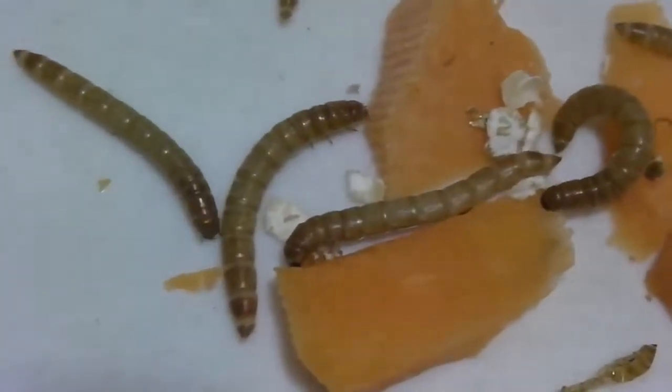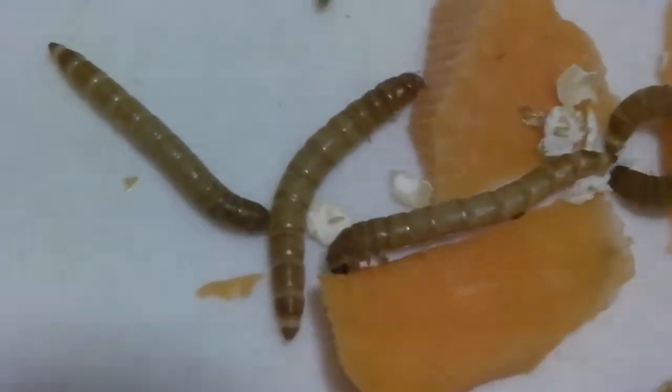Each mealworm eats a tremendous amount and grows a lot, shedding its exoskeleton many times.